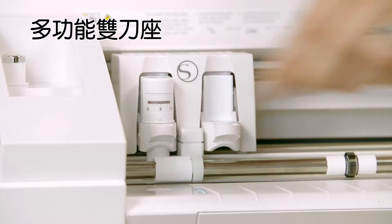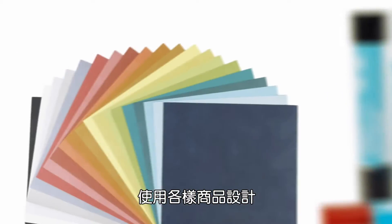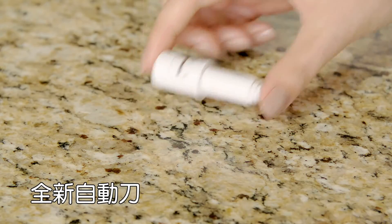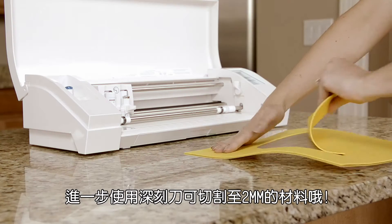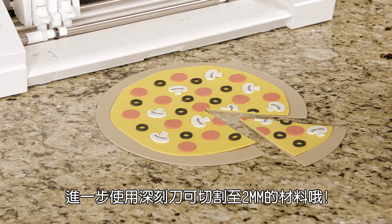Multitask with the convenient dual carriage. Cut over 100 materials including vinyl, cardstock, paper, and fabric. Let the Cameo's auto blade system adjust your blade depth for you.